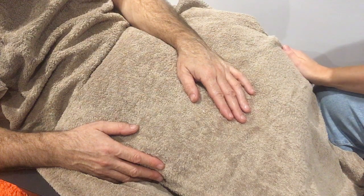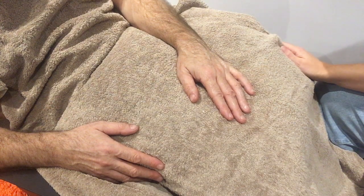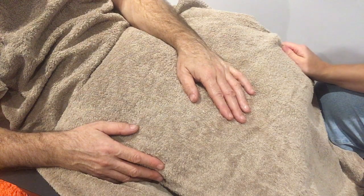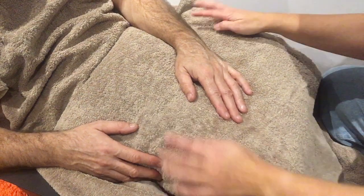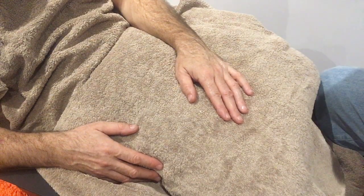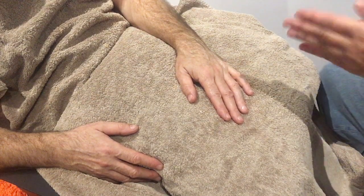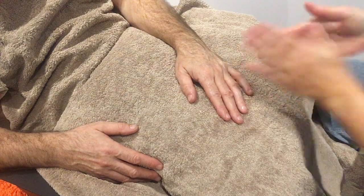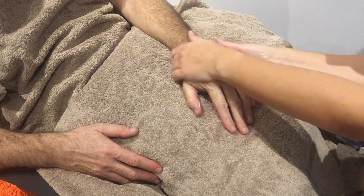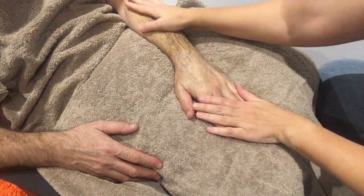A simple hand and lower arm massage. Firstly, make sure that they are sitting comfortably, that they're not holding any tension in their arms or elbows, and they're supported with a pillow. Then you need to use some oil, lotion, or cream — make sure they're not allergic to it — and then we're going to rub that nicely in long strokes in their hands and up their lower arms.